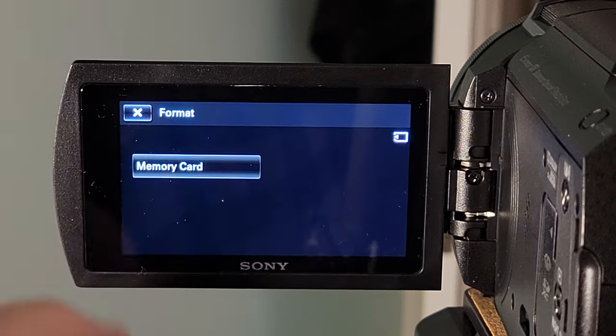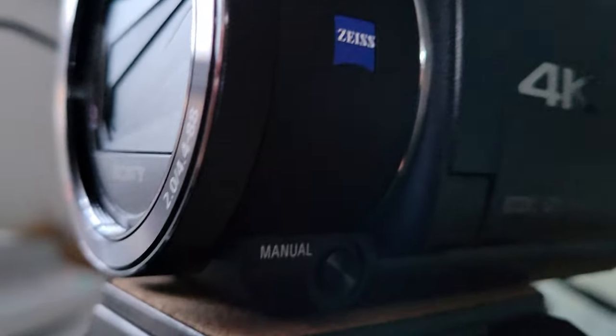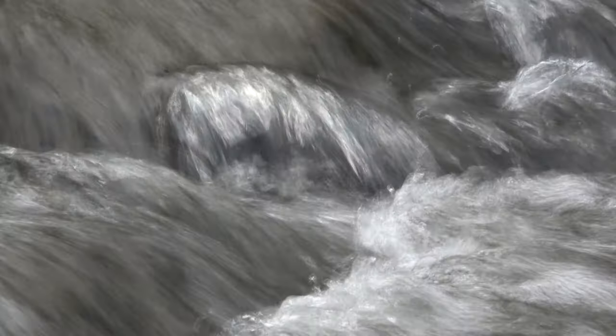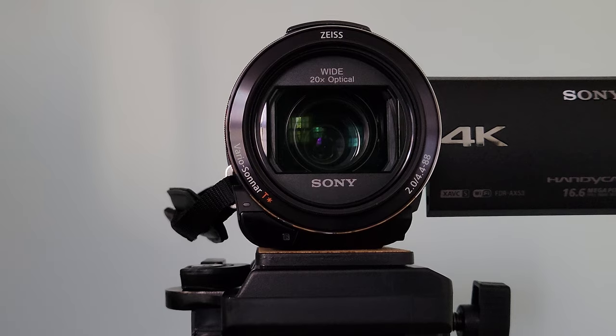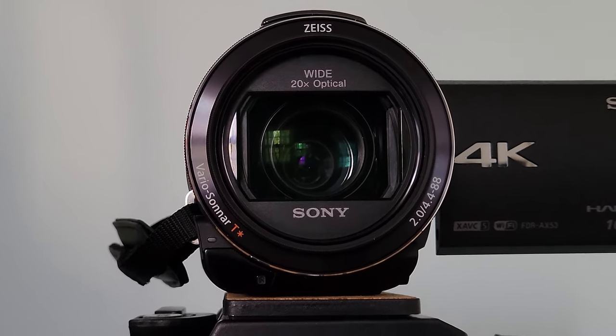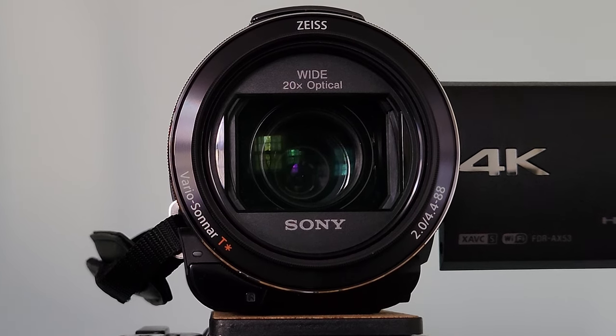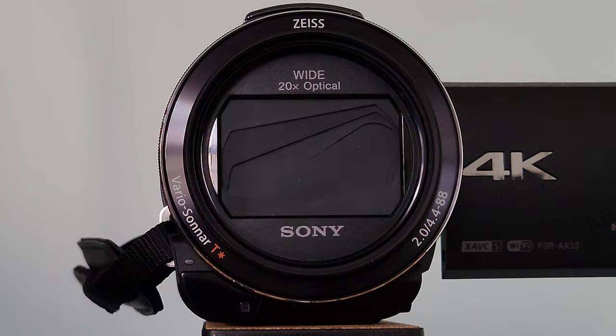This concludes the unboxing and initial setup of the Sony FDR-AX53. If you'd like to learn more about formatting the media card, the modes with the adjustment ring, and sample footage from this camera, click the link provided or check the description below. If you found this video interesting or useful, give us a thumbs up, leave a comment, join the subscription team, and thank you so much for watching.